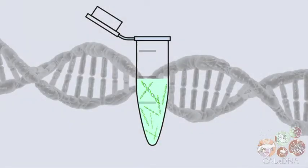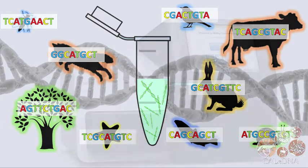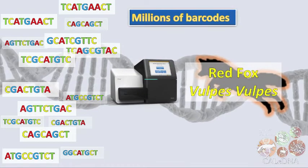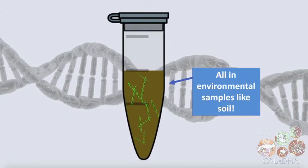One way we try to find traces of organismal DNA is with a technique called metabarcoding. DNA barcodes are specific regions of the genome that have unique sequences for almost all species. Using Illumina sequencing machines, we can sequence millions of these at once and discover hundreds to thousands of different species that shed DNA into each environmental sample, like soil.